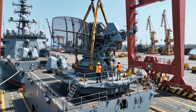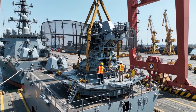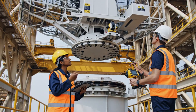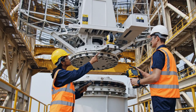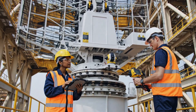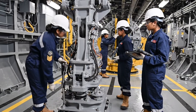Easy now, watch the port side clearance. Clear on starboard, keep it coming down. Alignment is good, proceed with final seating. Confirmed, pressure looks stable. The schematics indicate we need to adjust this valve here. I've got it, looks good now.